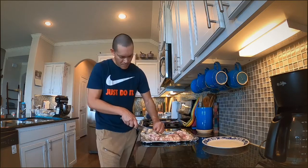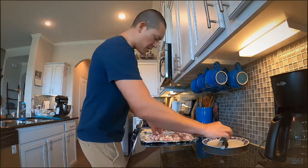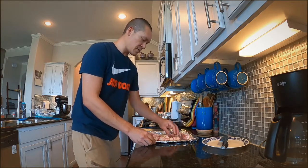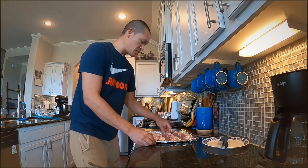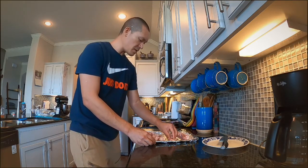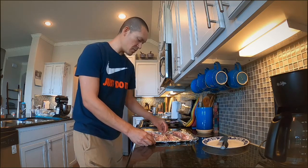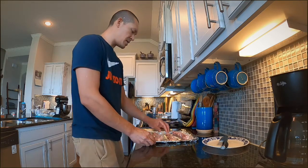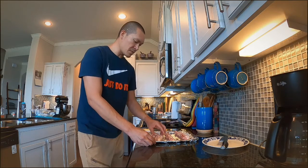We're going to fry this up — you may know them as chicharrones. I'm going to take some fresh cut lime and some salt, sprinkle it on there, and squeeze some lime over it. You can do salsa verde and stuff like that too, but today I'm just going to keep it simple and probably reserve some of this for later.